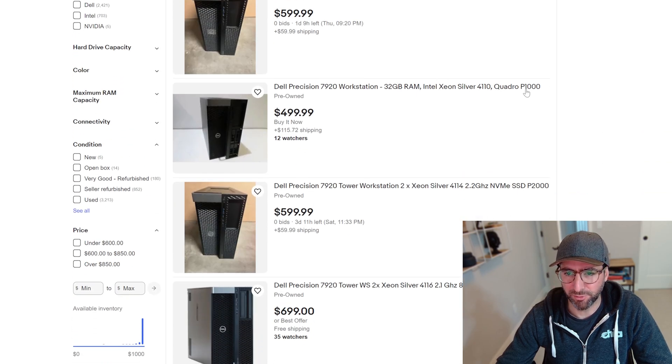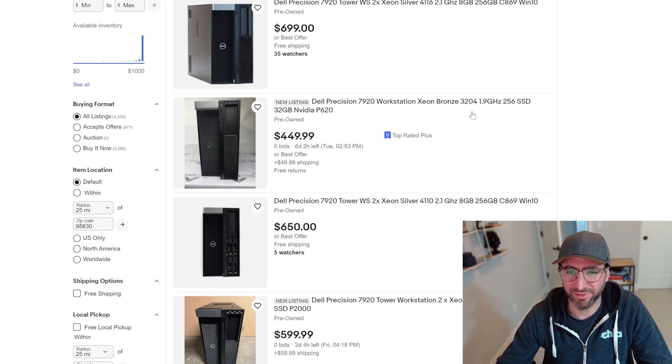I like the P720 and P620 because they're small and you can fit a bunch of GPUs and everything else in there — super easy to build. The 7920 is a little bigger; you can put U.2 slots and other add-ins in the front. I'm seeing these on eBay for $400–$500 with CPUs, RAM, and a GPU.